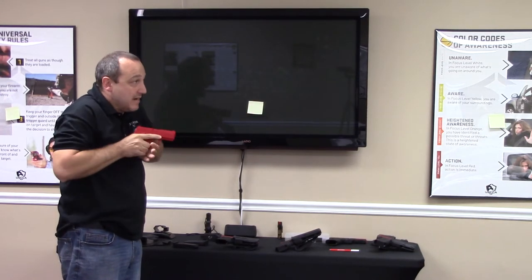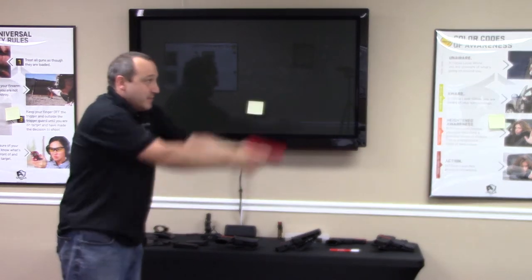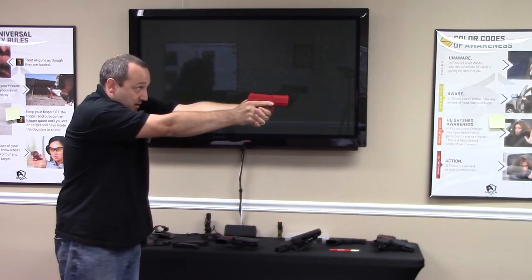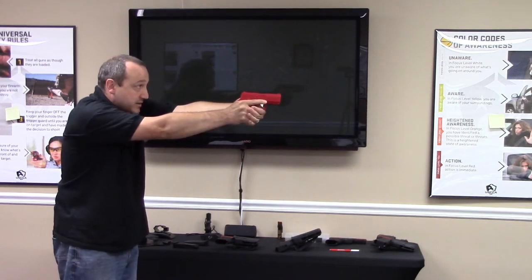When I'm extending, I'm just pushing that firearm straight out. I'm not swinging up like this. Think about a jab like a boxer would jab. Join and straight out — I'm pushing it. I'm looking at the threat. I'm pushing it straight out into my line of sight.